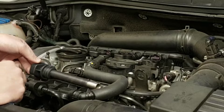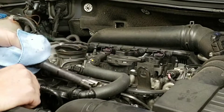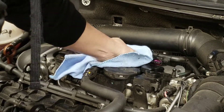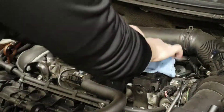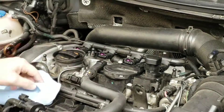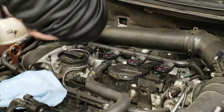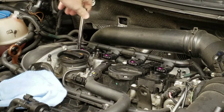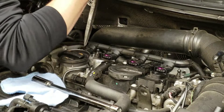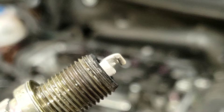Coil packs are really simple — all you've got to do is grab it, wiggle it back and forth a little bit, and once you break that seal loose they just come right out. If you don't know the difference between a coil pack and a spark plug wire — basically the computer is inside of this thing and it creates its own spark, so whenever one goes bad you just replace it. You plug it up to a computer and it will tell you exactly which one is bad. I'm pulling the two original ones and the ones I just replaced so I can get to the spark plugs. Changing spark plugs is just as easy as on any other vehicle — all you do is take them out and swap them out.